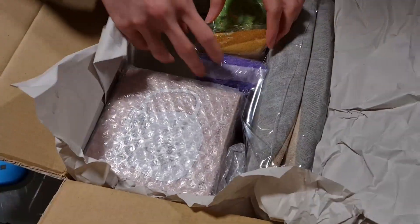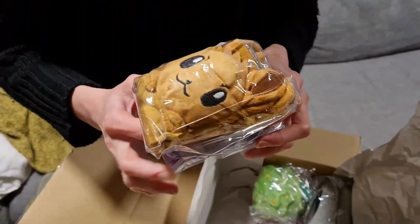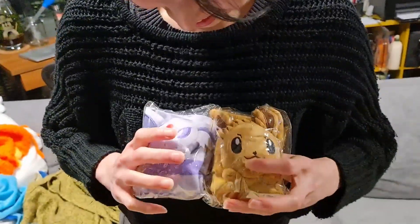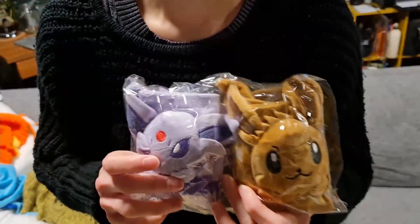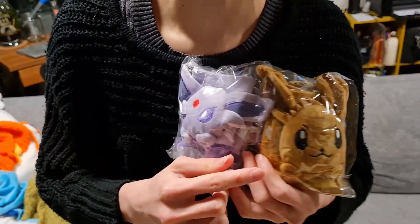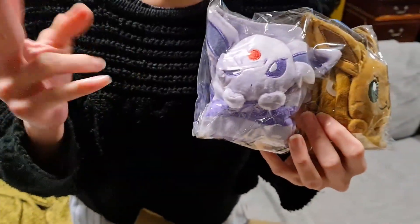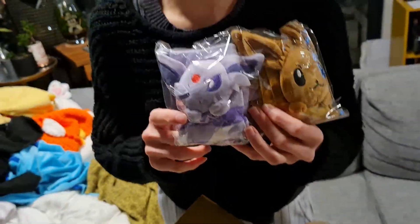There's so many stuff, you can't stop. You're going to be an Espeon. What? What did you say? Eevee? Is it Espeon? This is... I can never get them confused. Yeah, Espeon. Yes.